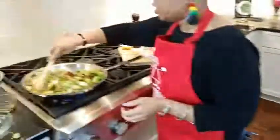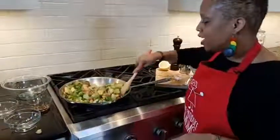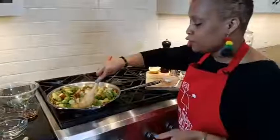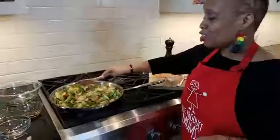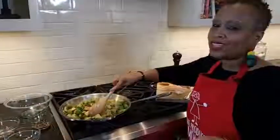This smells so good, you guys. We've got Brussels sprouts, apples, onions, lemon juice, and thyme. This is a recipe that I know you're going to love. And who doesn't like bacon?